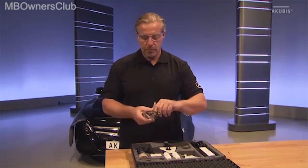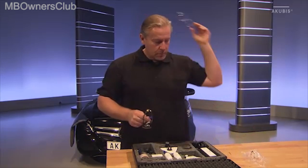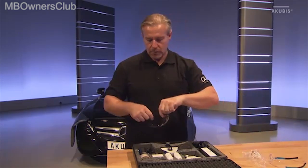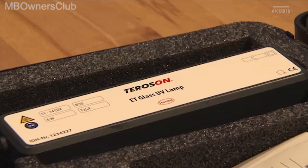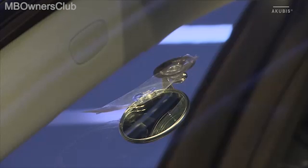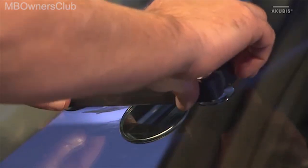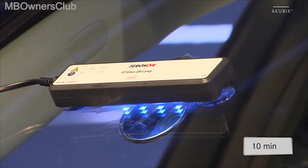Because you are working with a UV lamp, protect your eyes using the UV protective goggles included. Position the lamp directly over the damaged area and switch it on. The hardening process takes 10 minutes.